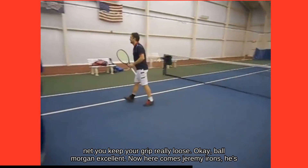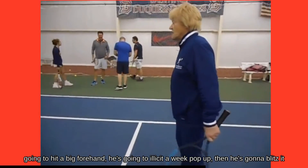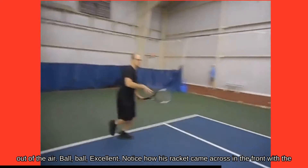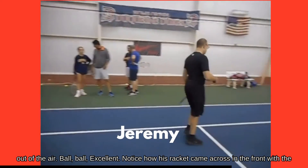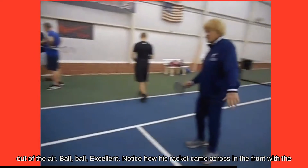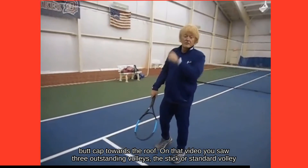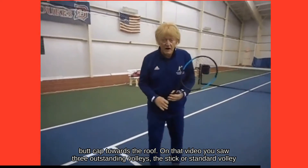Now here comes Jeremy Irons. He's going to hit a big forehand, elicit a weak pop-up, then blitz it out of the air. Excellent. Notice how his racket came across in the front with the butt cap toward the roof. On that video you saw three outstanding volleys.